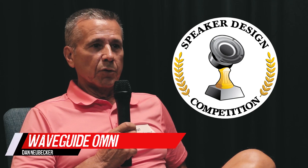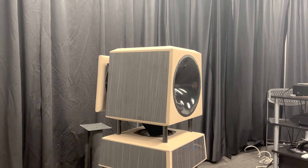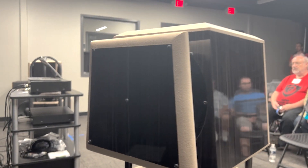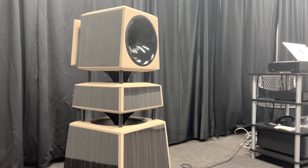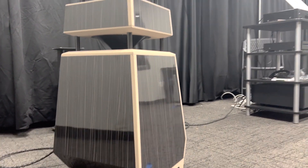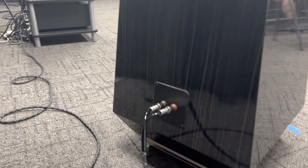My name is Dan Neubecker. I'm from Bloomington, Indiana. The name of my project is the Waveguide Omni. The name came from the use of five different Dayton waveguides — the 8 and 10 inch round waveguides. The inspiration was that I've always leaned towards sound with good depth and good width to the soundstage. But true omni speakers often suffer from imaging problems because of high frequency reflections. So this speaker was intended to merge the benefits of an omni with the benefits of a monopole, which is more direct on the tweeter end.